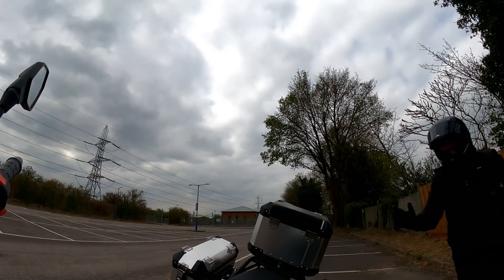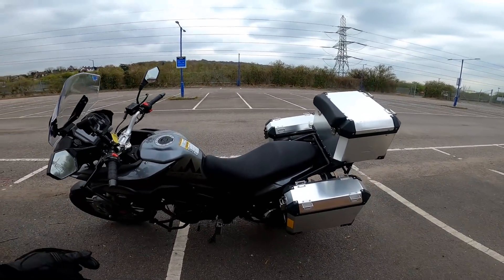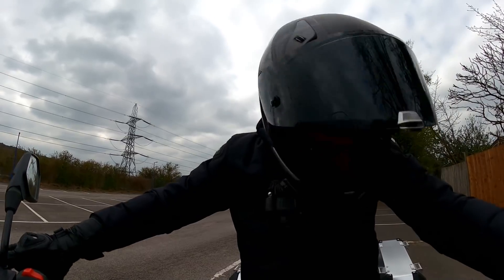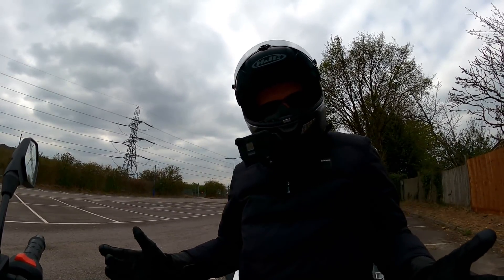So despite the poor fit and finish — well, the fit is fine, it's just the finish doesn't look like it's holding up very well — it is a surprisingly nice bike to ride actually. It's sort of a bike of two halves: on the one hand I'm disappointed with it because it looks such a shed; on the other hand I'm quite impressed by the way it rides.